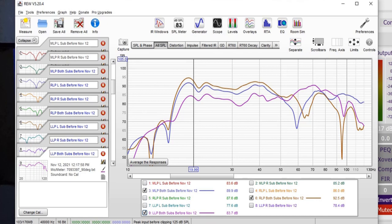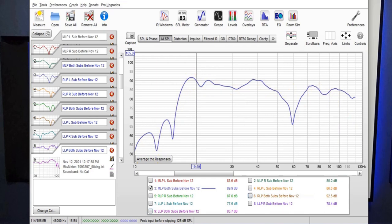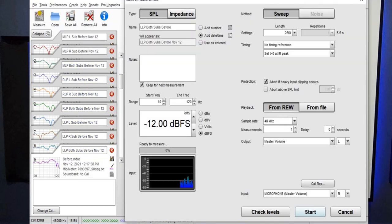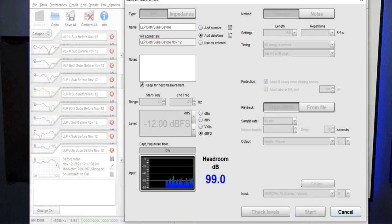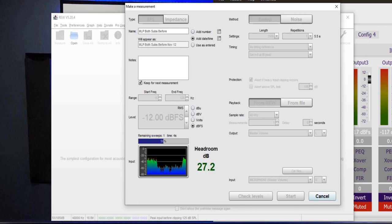Now we're going to start making adjustments. Moving back to the main listening position, we'll see if we can tweak and get it a little better. Saving all measurements first by going to File, Save All Measurements, calling it 'before'. With the three different seating positions on the graph showing the difference with both subs playing together, we're now going to start time aligning the subs. Comparing measurements confirms the mic is back in pretty much the same spot. So what we're going to do now is start time aligning the subs and see if we can improve on this measurement.